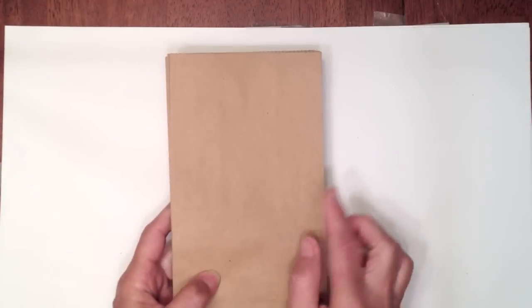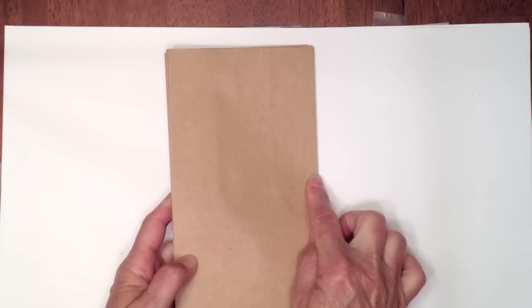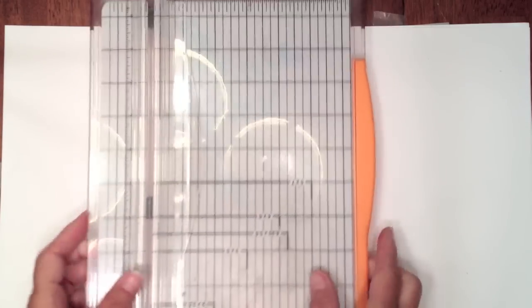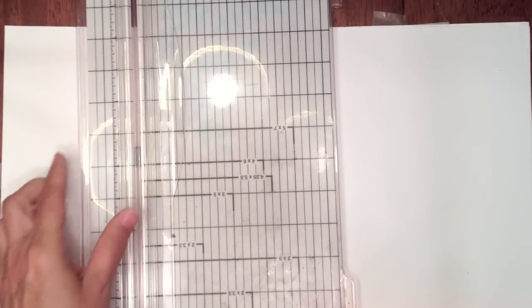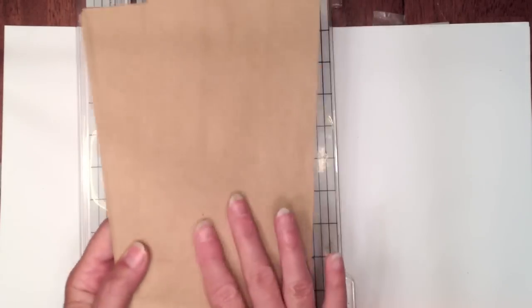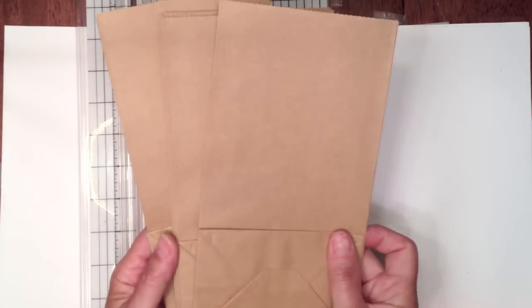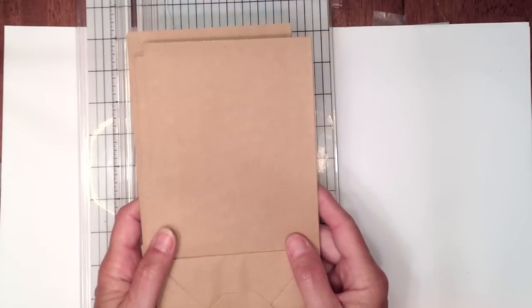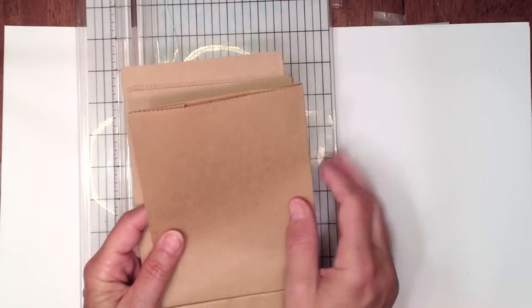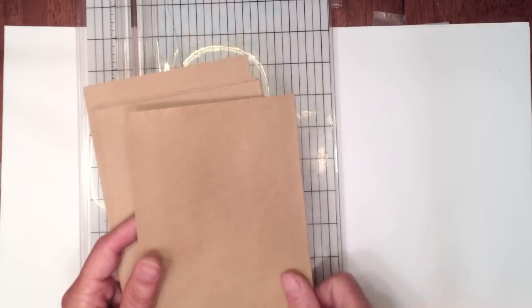Get your paper bags and decide how tall you want your mini album - again, the Christmas mini was eight and a half by five on my covers. The first thing you're going to do is prep your bags - get your cutter out. Take the bags right out of the package; they're already folded. I leave mine folded like this when I go to measure how tall I want my pages.